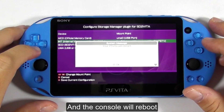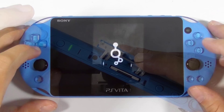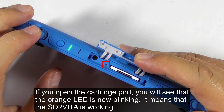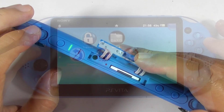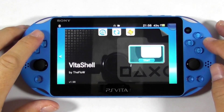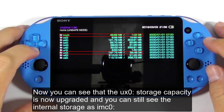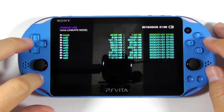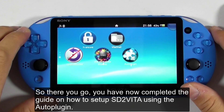The console will reboot. If you open the cartridge port, you will see that the orange LED is now blinking, which means the SD2Vita is working. Open Vita Shell and you can see that the UX0 storage capacity is now upgraded, and you can still see the internal storage as IMC0. You have completed the guide on how to set up SD2Vita using the auto-plugin.